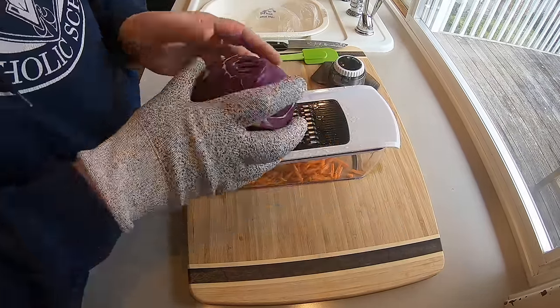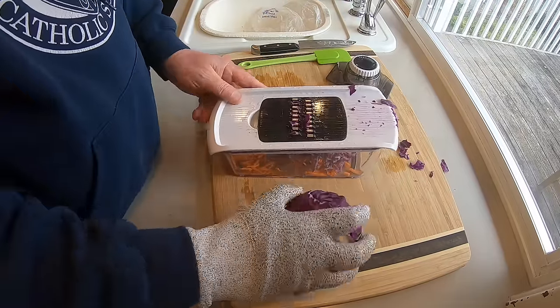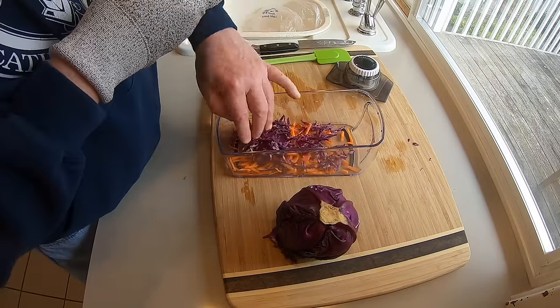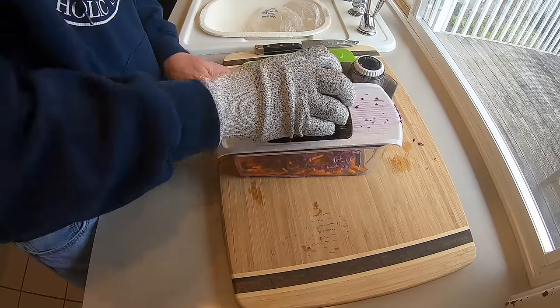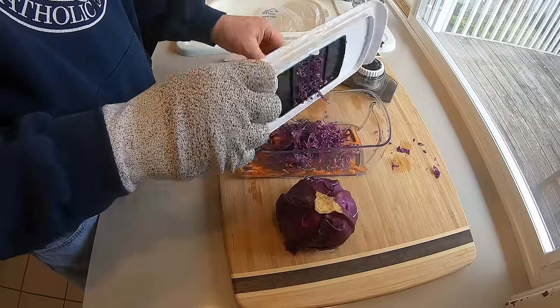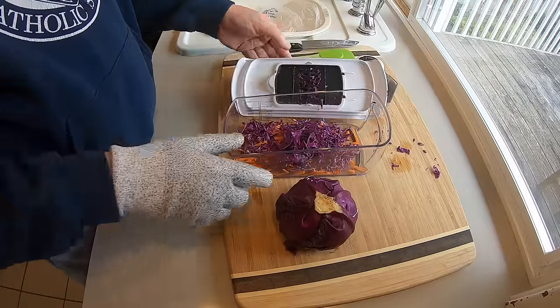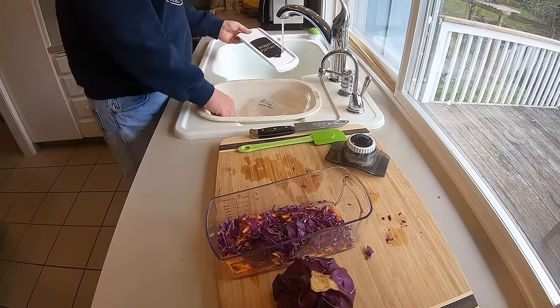So far so good. I found a cute little red cabbage and I tried to make coleslaw with this thing. It worked, but it's very messy — the red cabbage went everywhere. I probably won't use this for making coleslaw; I'll probably just use my knife. It's a lot cleaner and just as fast, I think. But it did a good job, so thumbs up for that.